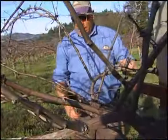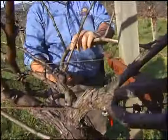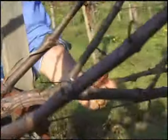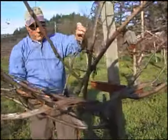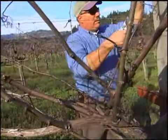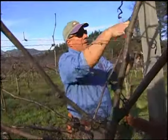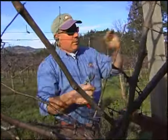Now looking onto this side of the vine again, we're going to try to make a determination where we want to make our best cut. I'm looking right here to make our fruit canes for this coming year, and I just go ahead and whack away all that unwanted growth that we don't need and put it on the ground. I'm not going to measure or count buds, but I just know from experience that's roughly 12 fruit buds right there.